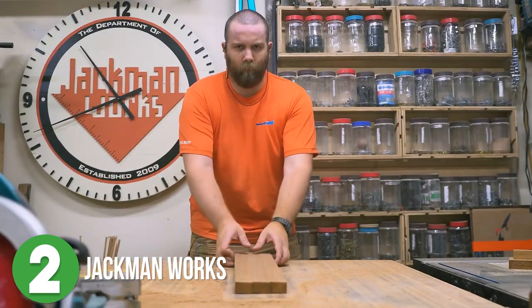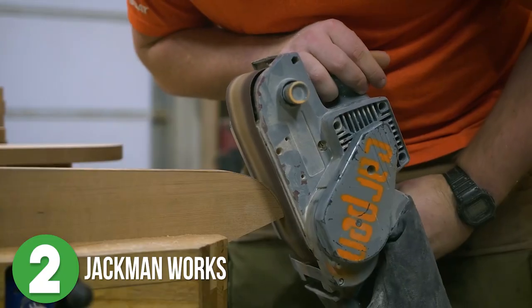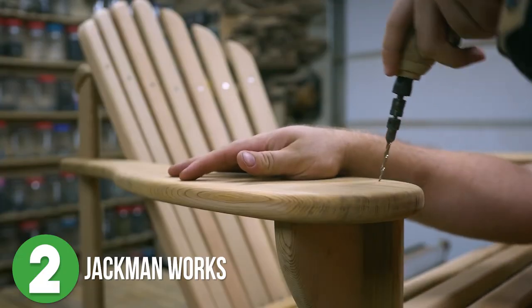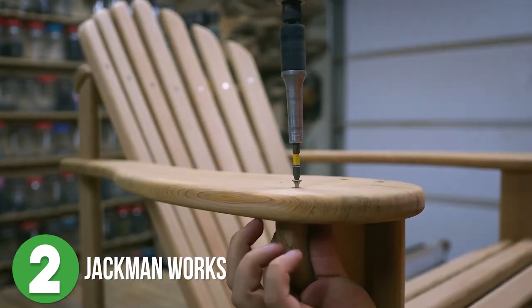Following the templates he gets busy cutting down the boards, sanding everything down, routing all of the edges, and pre-drilling the holes. He gets the entire chair assembled, then does this.